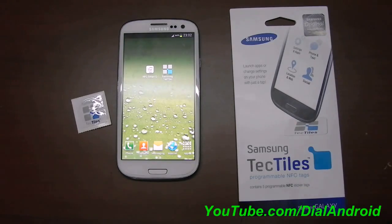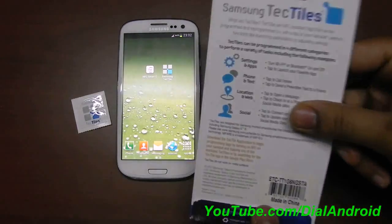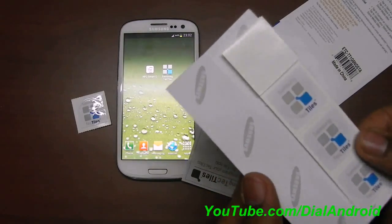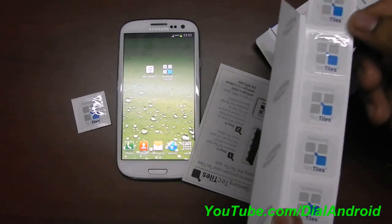So once you tap on that sticker, it will do all those multiple operations. Let me show you this pack — if you open it, you will see packaging like this. This is metallic protection, so you have to remove this cover before using the stickers. You will get these 5 stickers in this 15 dollar pack.